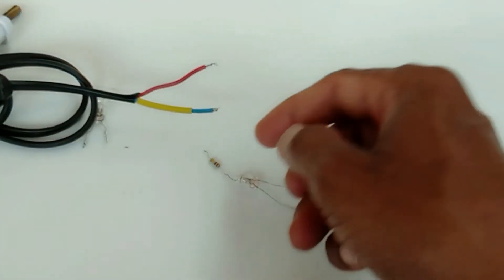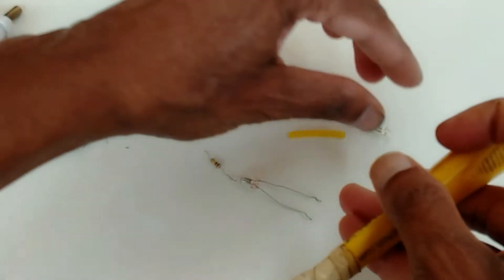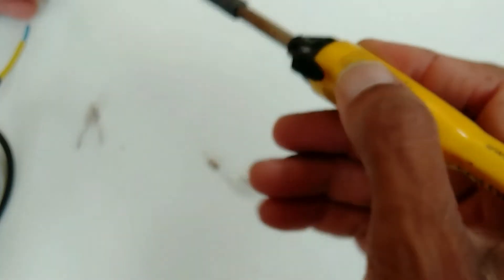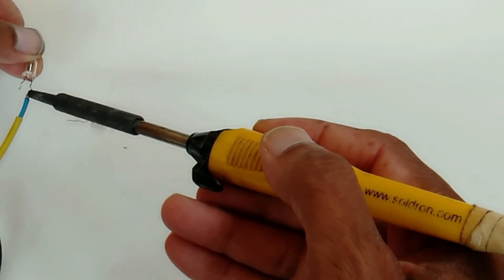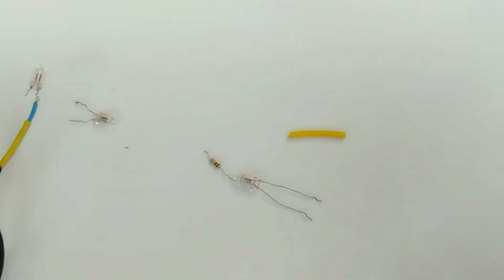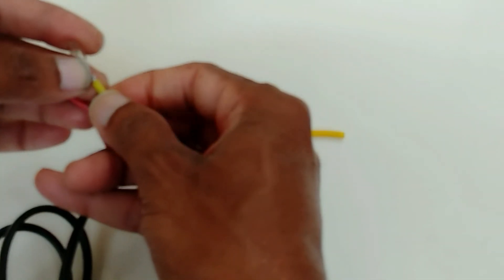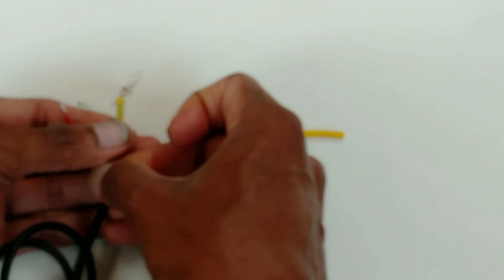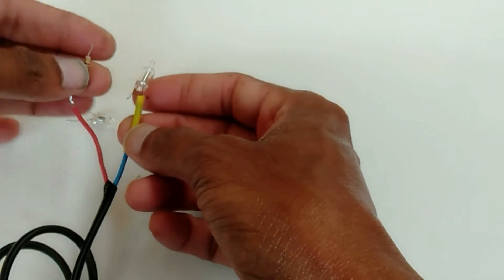Here, this one is neutral. First, we have to connect neutral. Here, neutral — I am connected. This one is neutral. After that you have to connect the series 100K resistor.